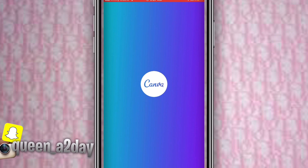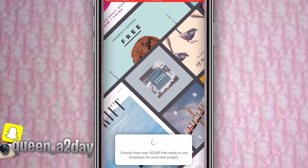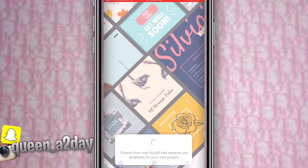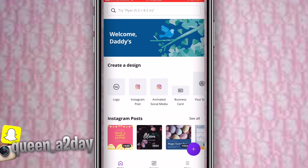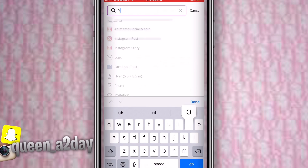After saving, go into Canva and upload your YouTube banner template. First wait for the app to load. Then go to the search bar and look up 'YouTube channel art.' That'll show a lot of channel art options.